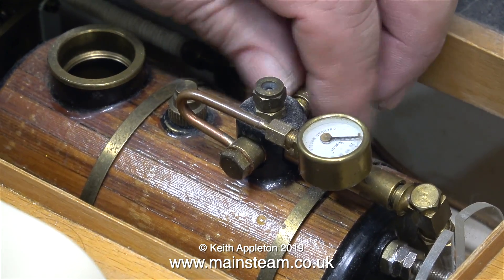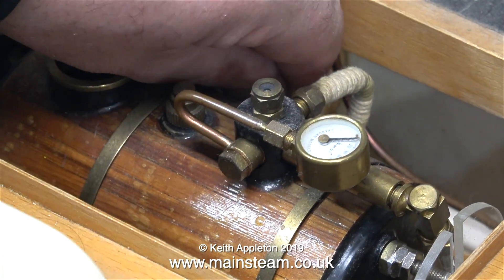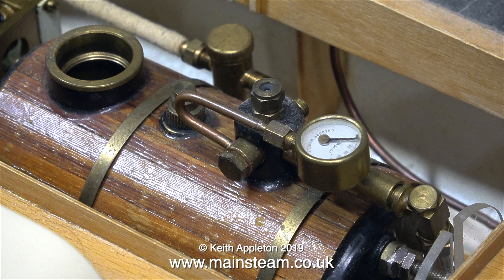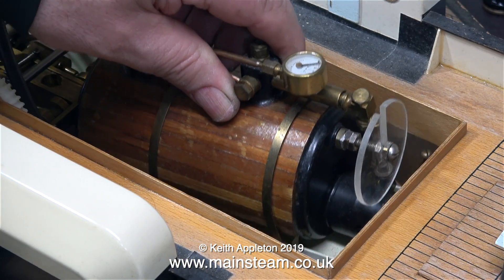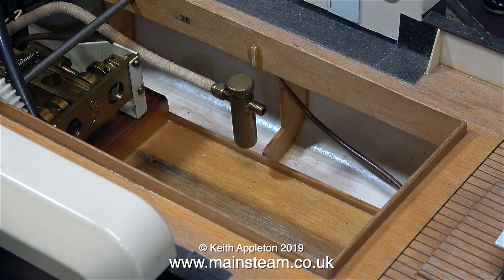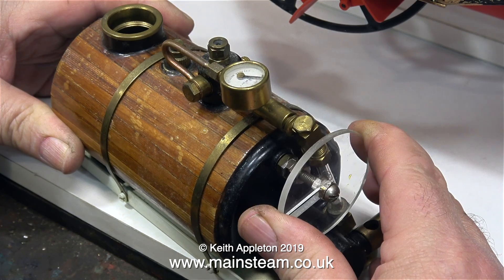In this clip I'm removing the steam pipe from the boiler turret. The other end of this steam pipe is connected to the displacement lubricator. I've already unscrewed the boiler mounting screws so now the boiler can be carefully lifted out of the boat, leaving the displacement lubricator attached to the steam pipe that feeds the engine.